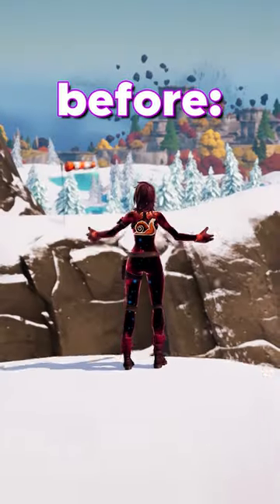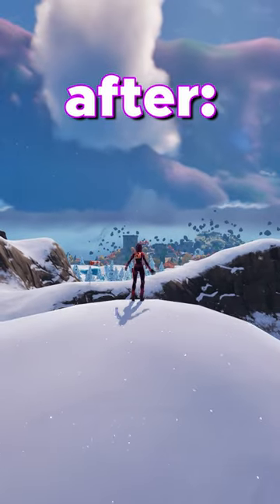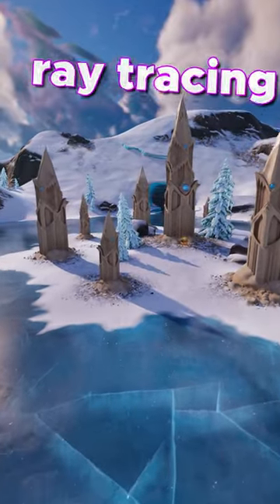Now let's test it out in Fortnite. This is the before with my old graphics card — not too bad — but this is the after. Look how much brighter and smoother everything is. The snow is sparkling, the reflections and the light look so realistic, the ray tracing is crazy.